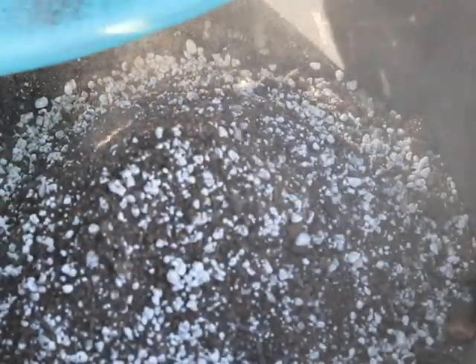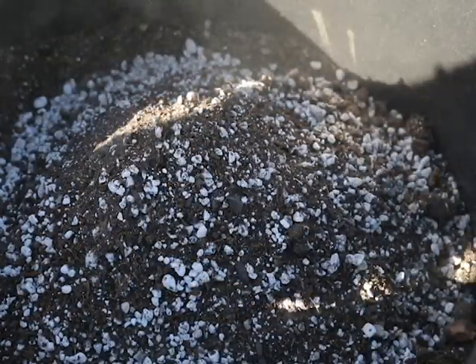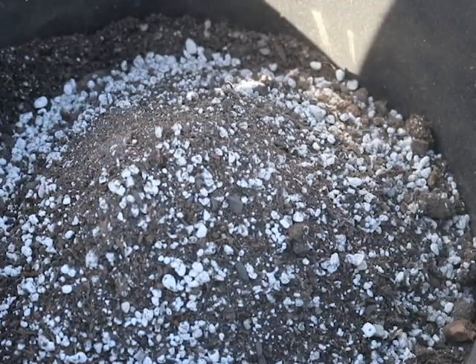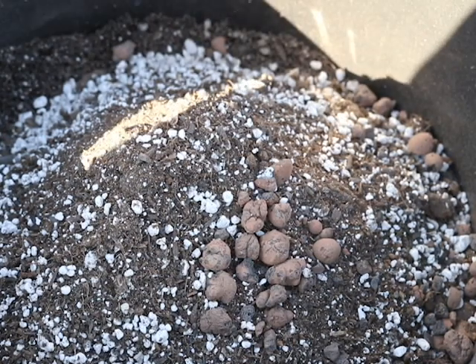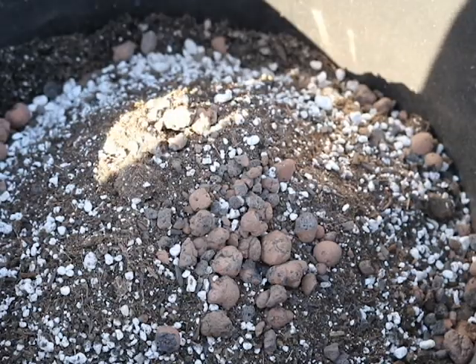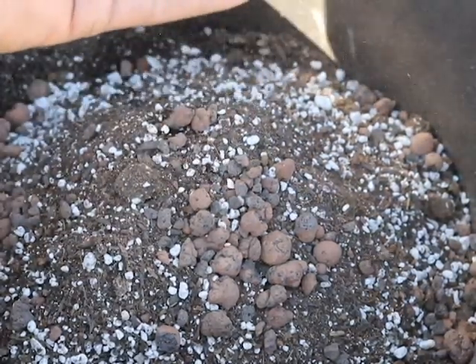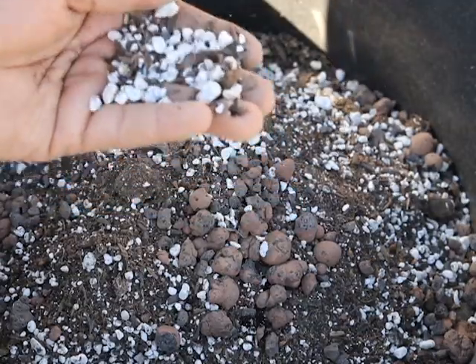This is soil from my garage that has all the nutrients in it. I'll put some more clay pellets on top — this is going to stop my plant from being over-watered. You could also use perlite, which is all this white stuff, but for the most part the clay pellets work really well. I end up mixing this with the dry soil.